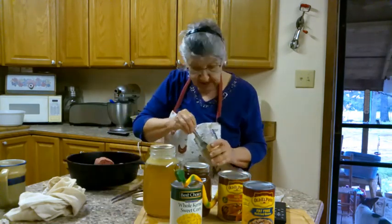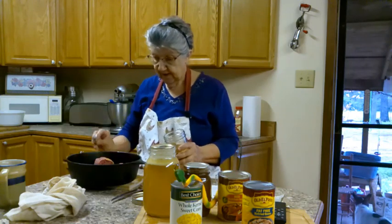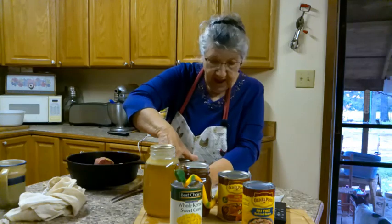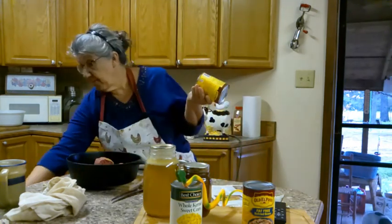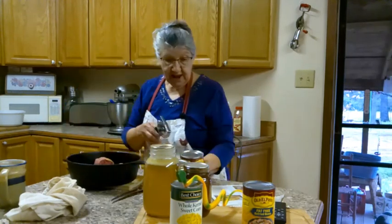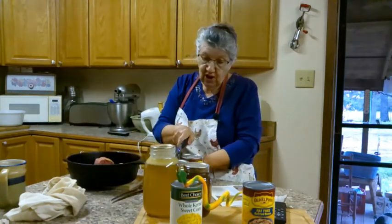Into that we're gonna add cumin seeds - a teaspoon of ground cumin seed. And it wants a 10-ounce can of red enchilada sauce, but my can is too big so I may just use about half of that. Then I'm gonna transfer it over to the stove and cook it.